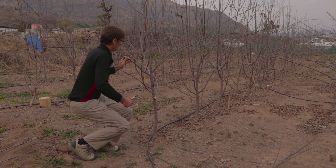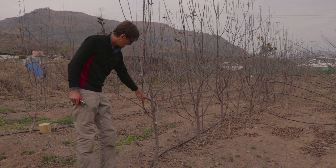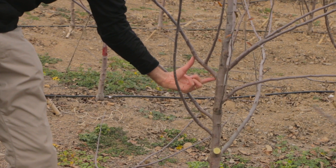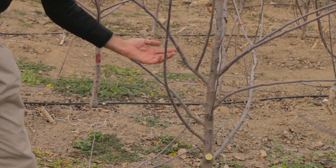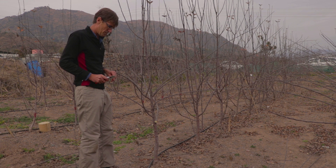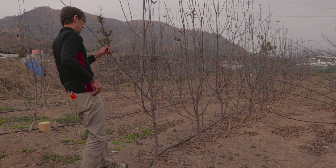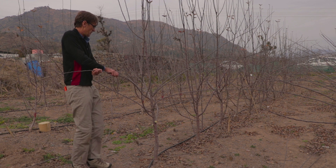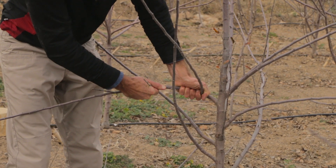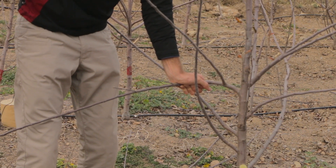This one here is very difficult to manage because we can't bend it — the two-year-old growth here means it may break if we bend it. But the problem is, it's one of our only branches left in the tree. So I'm going to try and bend it. If that works, that'll be fine. If it doesn't, we've not lost anything. There we go.